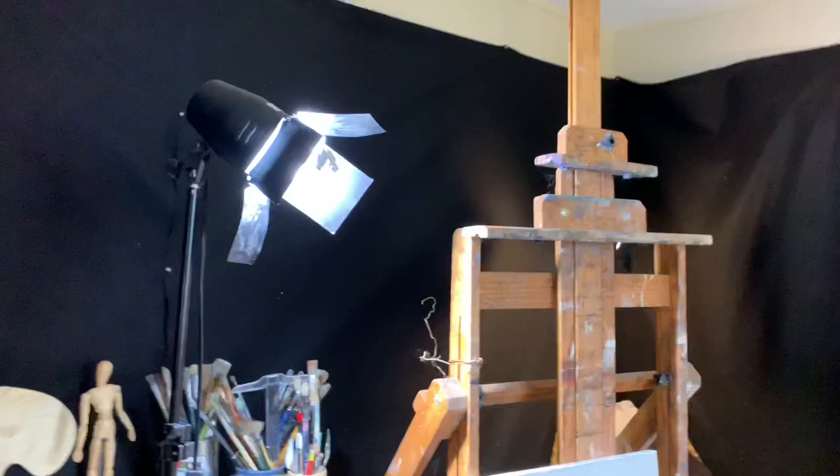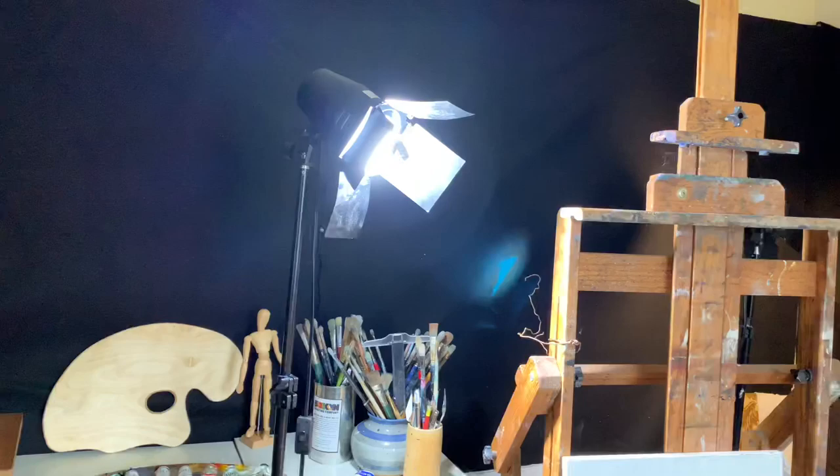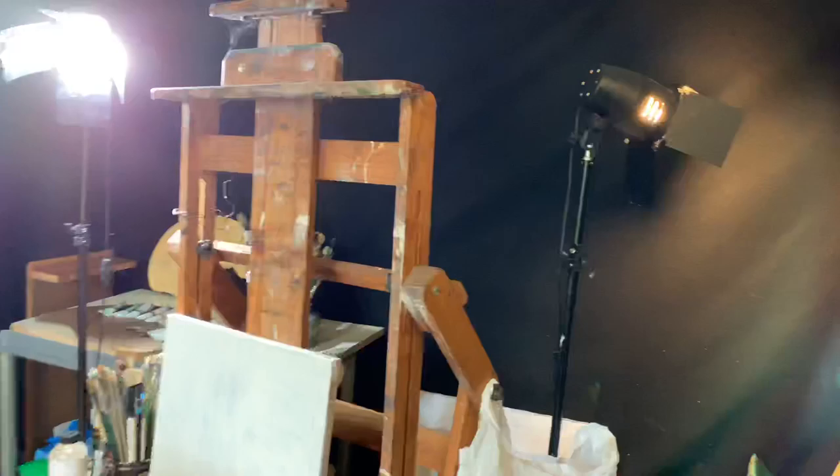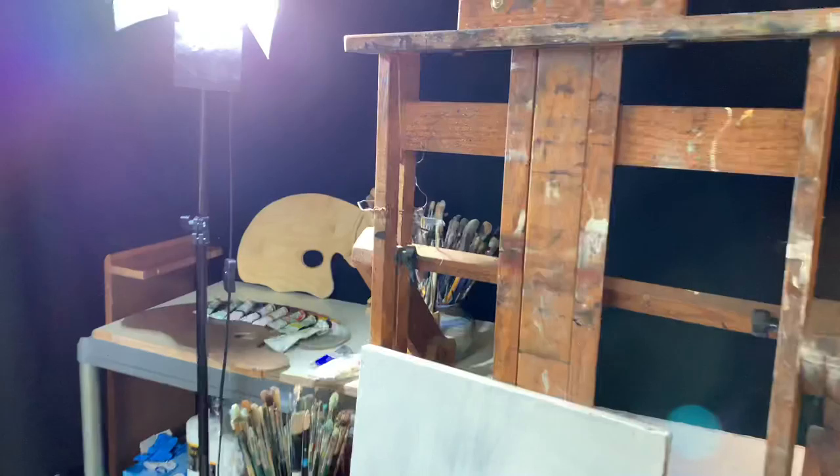These studio lights you can find on Amazon — any kind of studio lights that have removable or movable flaps. This one is more for photography, but I like it because I can soften the light. I have one over here that I put on my model — it's a little bit warmer, an incandescent bulb. That one over there is a cool daylight bulb. This one is just soft white. You can have different bulbs in your studio to try different things and see what sort of effect you get.